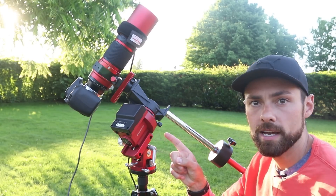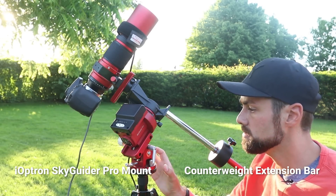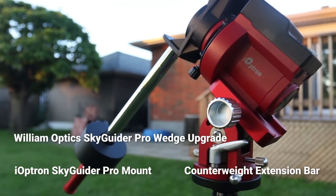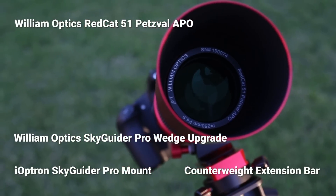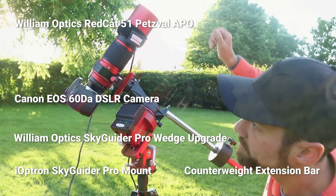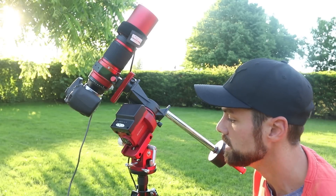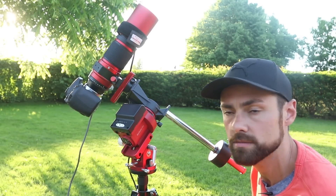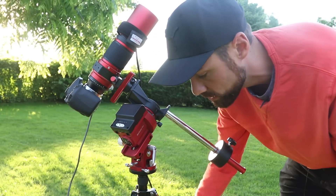I'll tell you the deep sky target I'm shooting in a moment, but first let me go through the rig. This is the iOptron Skyguider Pro, with the extended counterweight shaft and upgraded wedge from William Optics. This is a William Optics RedCat 51 quadruplet apochromatic refractor with a Canon 60DA DSLR camera. Inside the RedCat adapter is an Optolong L-Enhance filter, a carbon fiber tripod from Amazon, and a Kendrick dew heater strap with a little controller.